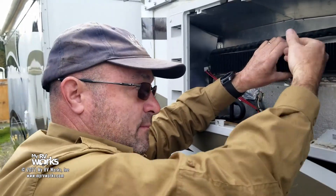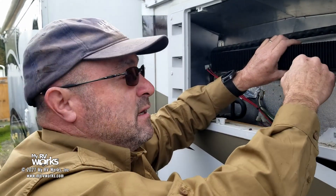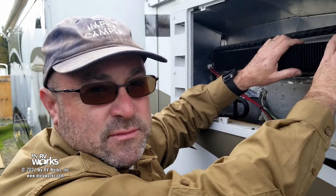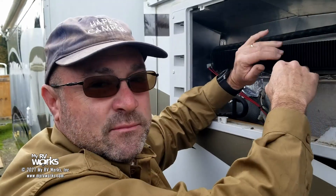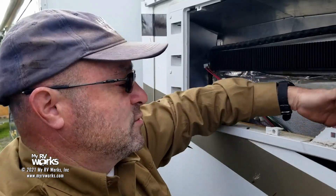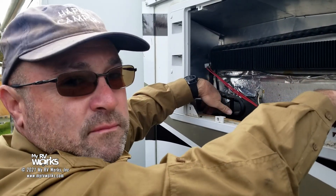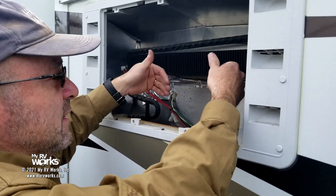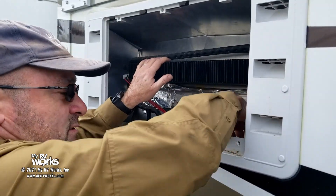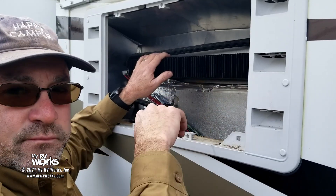However you want to design this is up to you. I'm going to use flashing and attach it with screws. The benefit of that is if we ever need to service this again, it's just going to be screws — easy to disassemble and get back in here and put those pieces back together. Some manufacturers will put Luan paneling here and that's great, but it does make it difficult to service because they're attaching it from the inside.